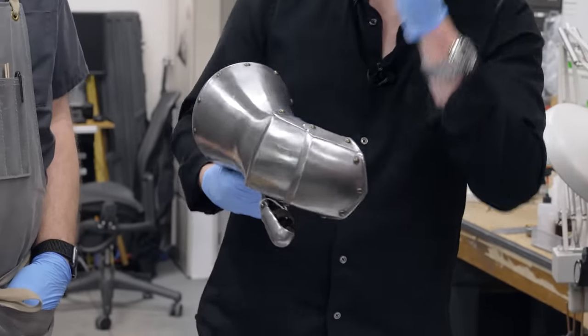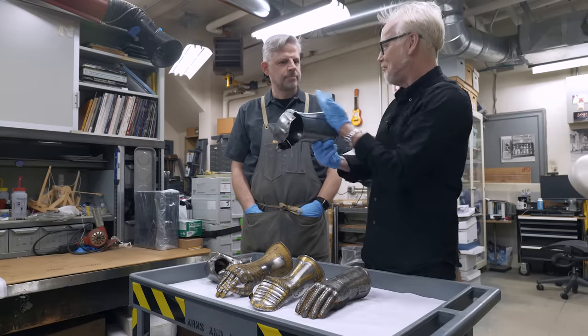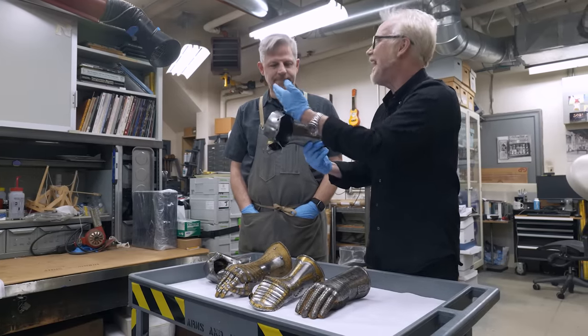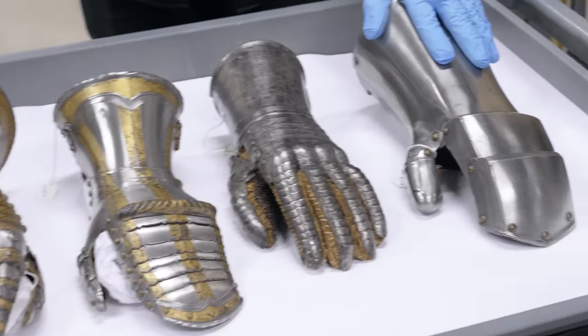Sometimes you can spot them because they'll corrode preferentially around that area. But they were pretty good at hiding these things. I know in the Wallace Collection I've seen so many bits of jousting armor — it's all about that smooth, not catching anything. That is incredible. They have a great collection. I can't believe how heavy that is. Okay, so that's German.